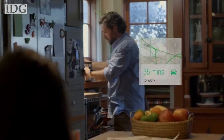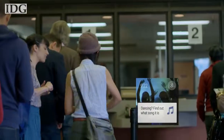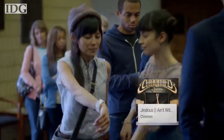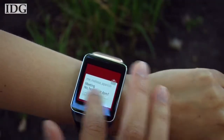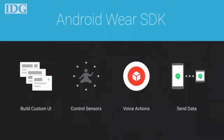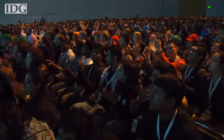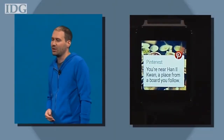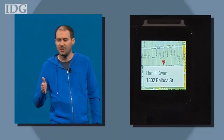Smartwatches like Google's have the potential to become a widely used consumer product if they offer something interesting that improves on how we already use our smartphones. The Gear Live isn't there yet, and that's why I think you should wait to buy this watch until we see what developers do with it. Google hopes the Android Wear system will inspire developers to create new types of apps that make the watch and other wearable devices actually useful. But if you're already sold on the watch, you can pre-order it now in Google's Play Store, and it'll ship on July 7th. In San Francisco, Melissa Aparicio, IDG News Service.